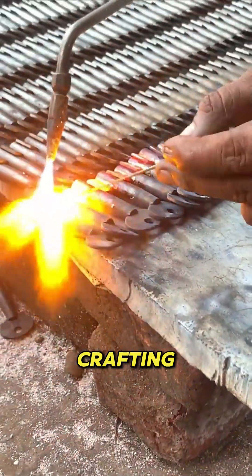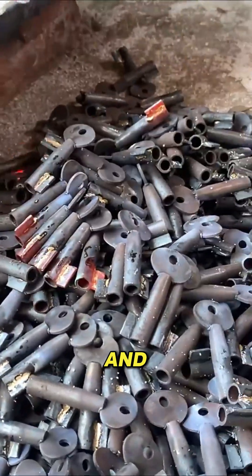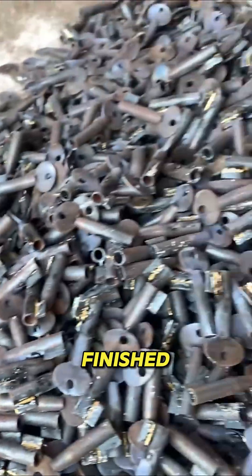Follow scale model crafting for more incredible factory processes, real craftsmanship, and transformations from raw material to finished product.